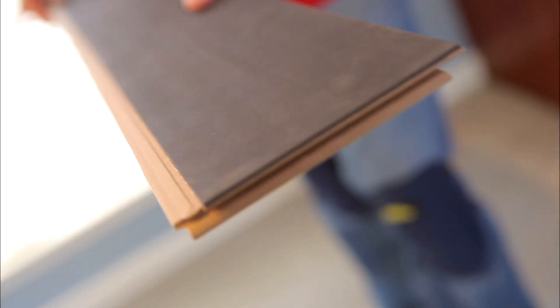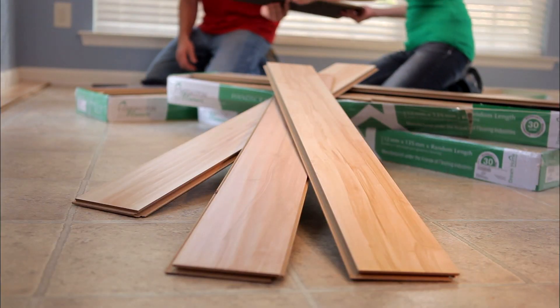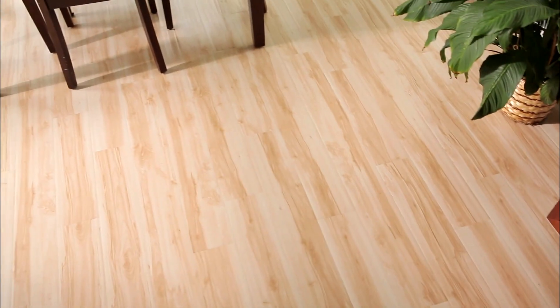If you choose laminate with attached padding, you won't need an underlayment. Pull boards at random from different boxes as you lay them, because colors in one box tend to be similar — you want to mix them up so the variations will even out.